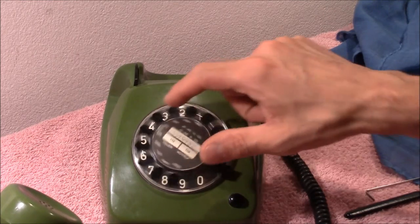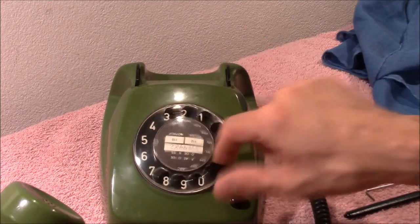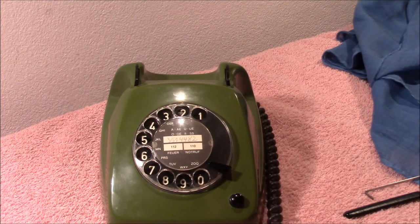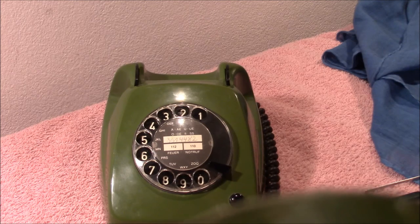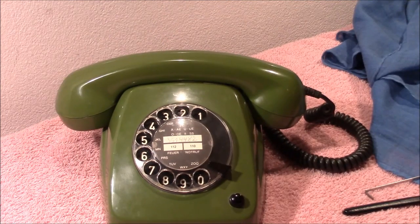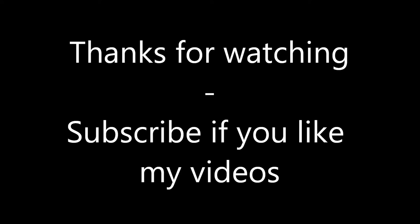So now the telephone is free again and I can call my gran in Australia. I hope I have the right number. Should be the right number. Or... maybe not. Anyhow, thanks for watching. Happy picking. Bye bye.